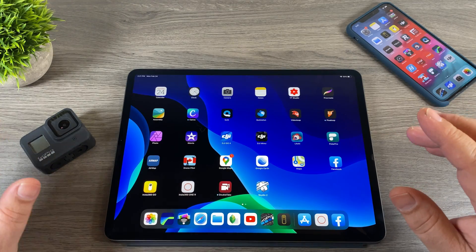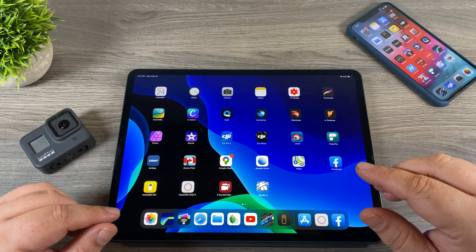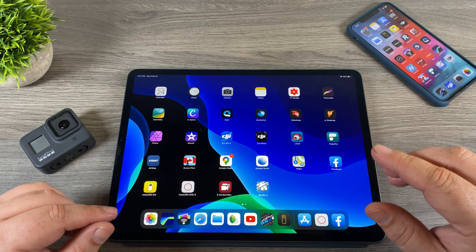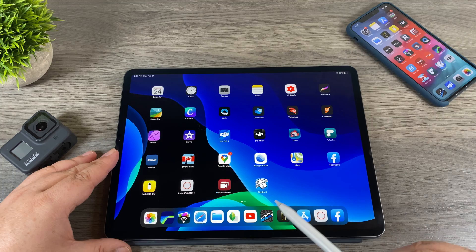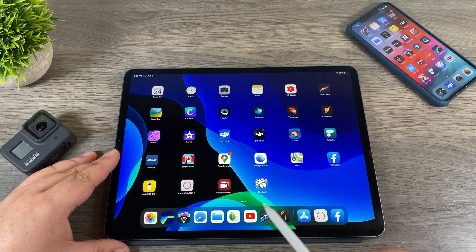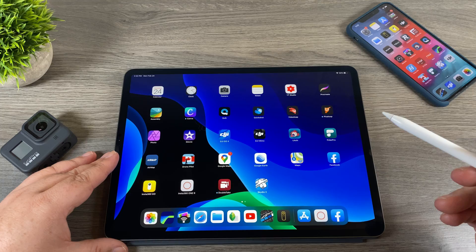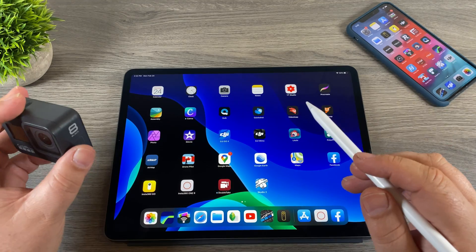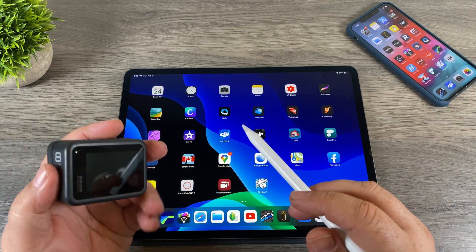The first thing we have to do is connect the GoPro to our device. I did include this in part 1 but I'll go through it quickly here. The first thing you're going to have to do is download the GoPro app. You can see I've got mine downloaded here — just go to the App Store or the Google Play Store, search for GoPro, look for that icon and download it.